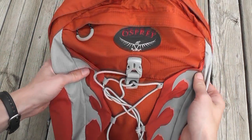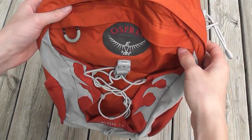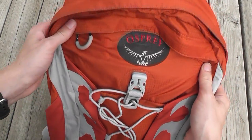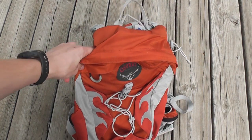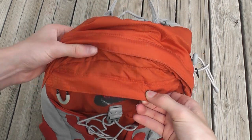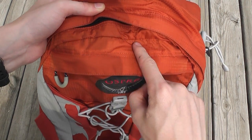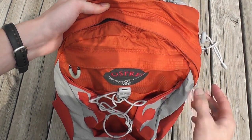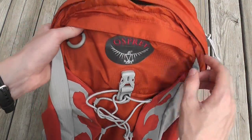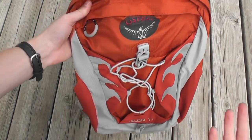Hey guys, here with another pack review — this is the Osprey Talon 11. I actually already posted a review on this pack, but it really wasn't the best review I could do, so I'm going to redo it. This is the 2010 model. For the 2011 model they did redesign it a little — basically the major difference is they added a quick-release bicycle helmet attachment right here, and that's really the only major difference.